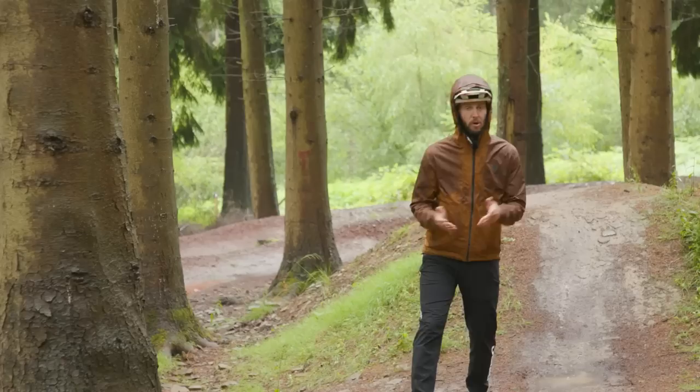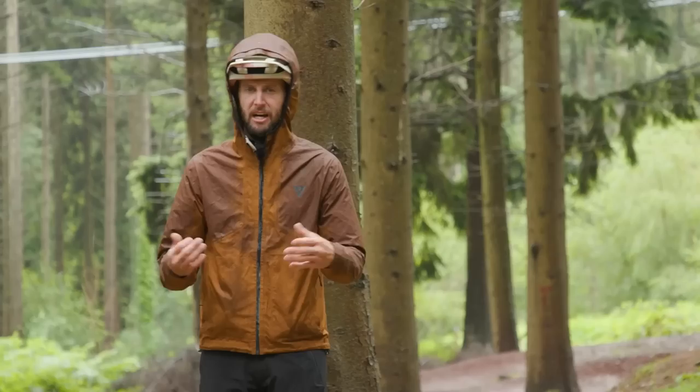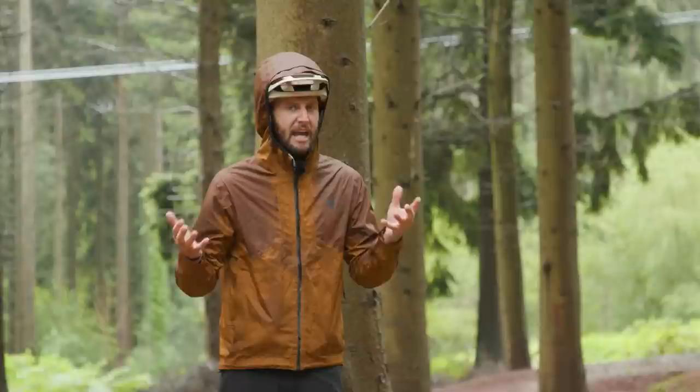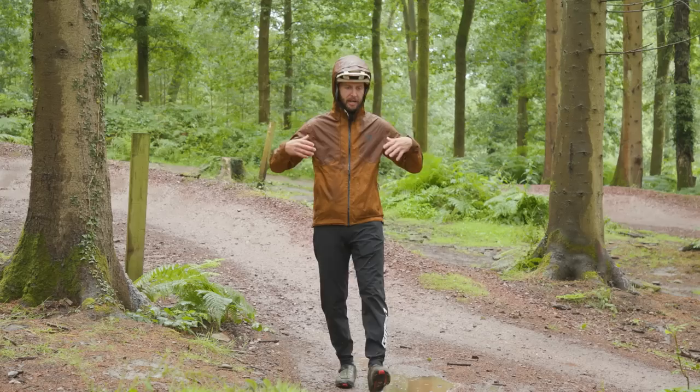When it comes to a hardtail, it's literally the perfect tool for pumping. Pumping is using something like a big roller or maybe a berm — it's the art of essentially compressing your body and generating speed. Because you're on a hardtail, when you compress and then push, you're not losing any of the force or speed that you generate. It's the perfect tool. There will be a slow-mo for you to follow.